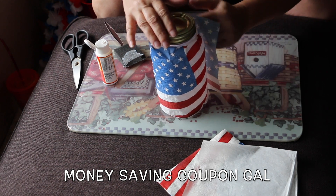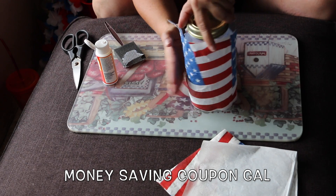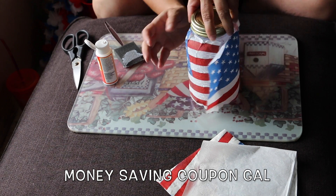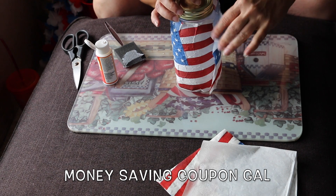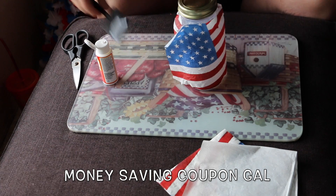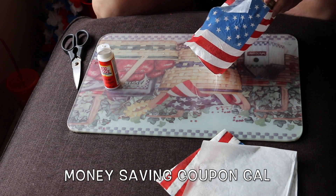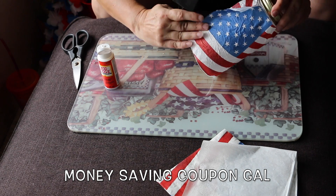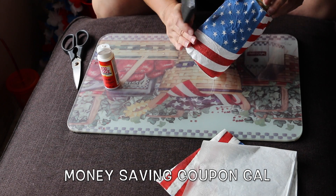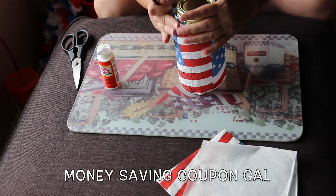You might have some creases in it — that's okay, just go really slow because it will crease since it's paper. Mine is all the way around. I have some extra napkin so instead of trying to cut it off evenly, I'm just going to put a little decoupage there and glue it down.